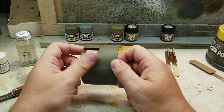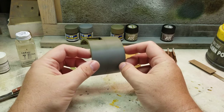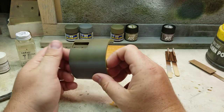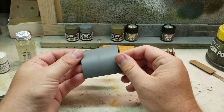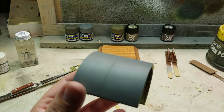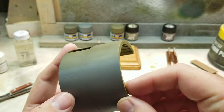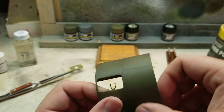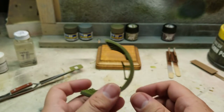I did go ahead and scribe in some lines — you can really see them pronounced here. Not my best work; it's an art I'm still learning and trying to figure out how to do best. I did also go ahead and get the rivets in there, so you can catch it in just the right light. The rivet wheel got that in — it's very faint and very subtle in some spots, but I think in the end it will make the exterior look a whole lot better.